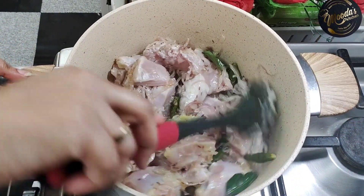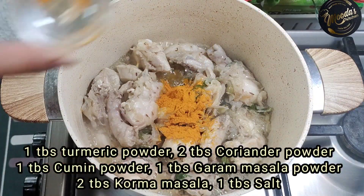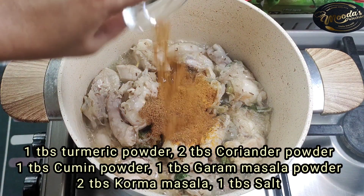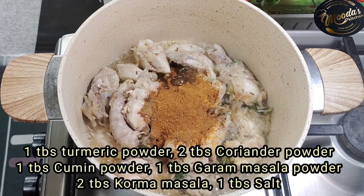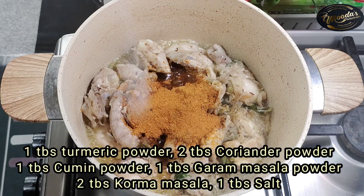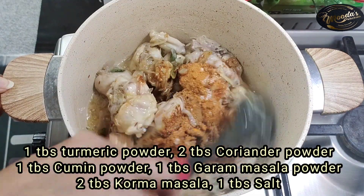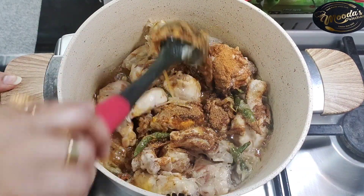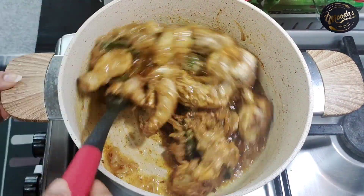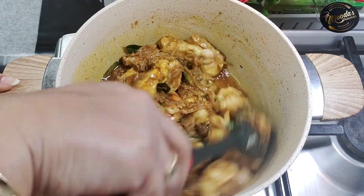Add the basic spices: 1 tbsp turmeric powder, 2 tbsp coriander powder, 1 tbsp cumin powder, 1 tbsp garam masala powder, and 2 tbsp chicken korma masala — this is a ready mix easily found in the market. If you don't have any meat or chicken masala, you can skip it. Add 1 tbsp salt. Cook the chicken with the masala for 5 minutes so that all the spices are cooked and the oil separates.